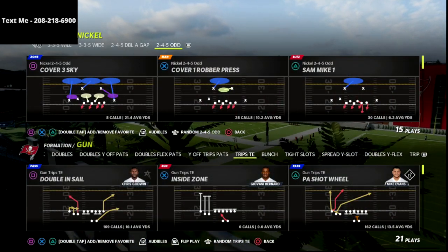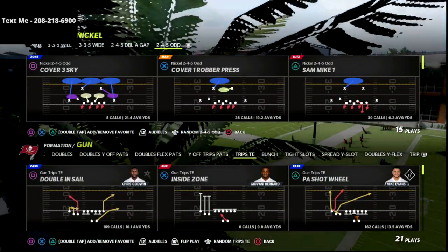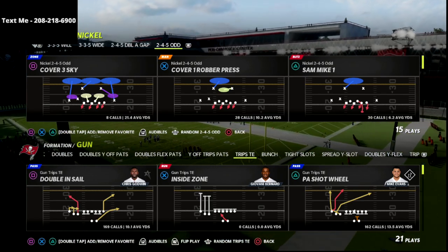In this video, I'm going to be breaking down the Trips Tied In offense. I think Trips Tied In is the best offense in the game, if ran correctly.